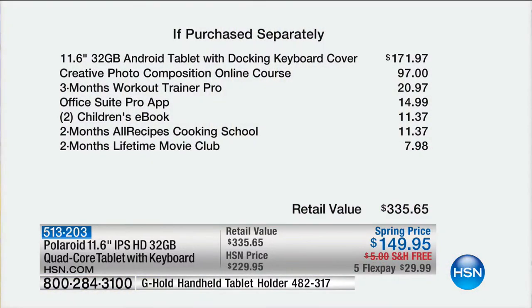Here's the value: it's a 32-gig Android tablet valued at $171.97, and you're paying $149. You also get photo composition software, a three-month workout trainer, Office Pro, children's e-books, two months of recipes, and two months of Lifetime Movie Club. Total value $335, and your FlexPay is $29.99. The additional FlexPay and free shipping is for this hour only.